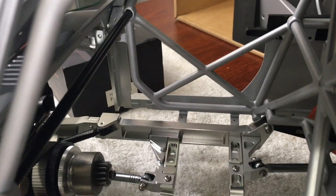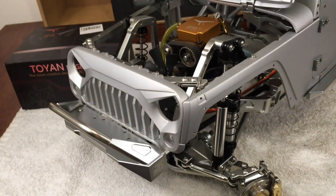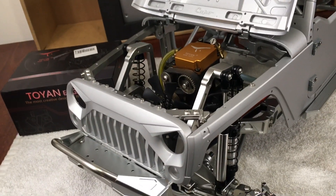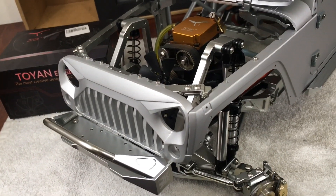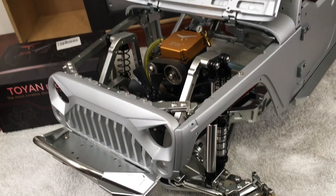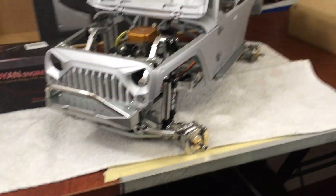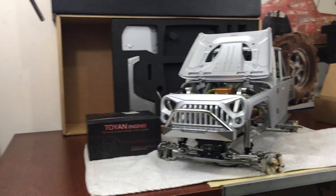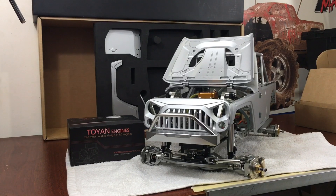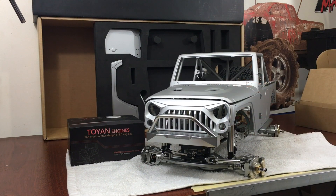I'm working on a transmission setup right now. I could use the stock transmission with this and have a two-speed, but there would be no reverse. I do want to keep the interior with the seats and all that stuff to keep it looking scale.